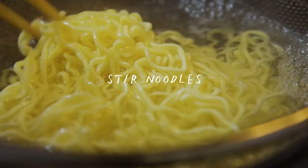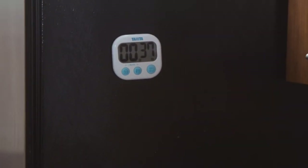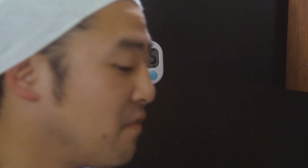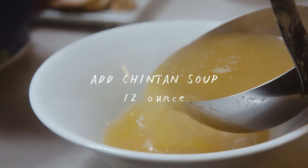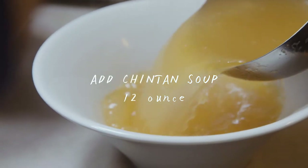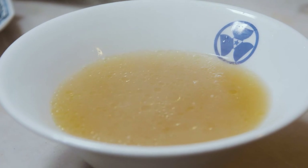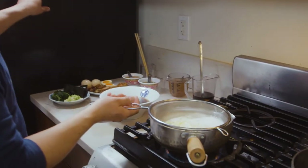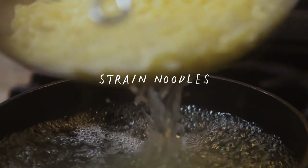You don't want the noodles to stick together. By stirring it, you're checking to make sure the noodles aren't sticking together. At 30 seconds before the noodles are up, I'm going to put the soup in the bowl — you're going to add 12 ounces of the soup. Now the noodles are up, stop the timer, and strain the water.